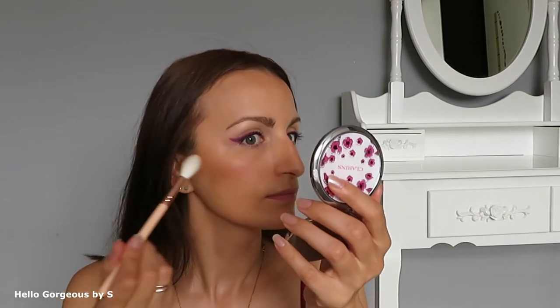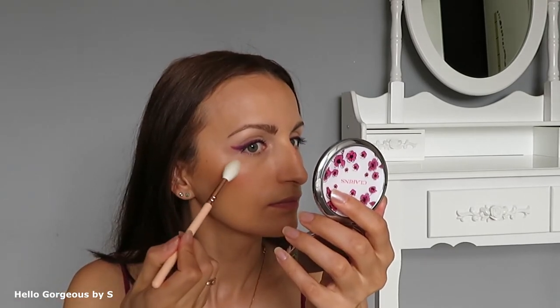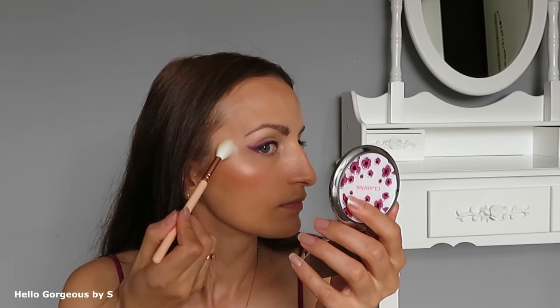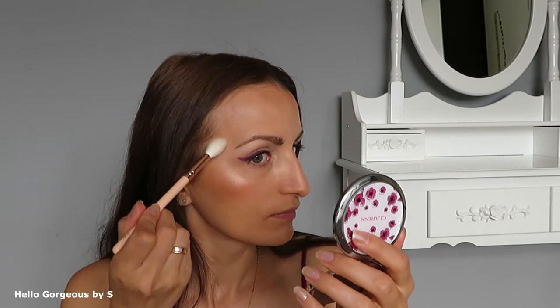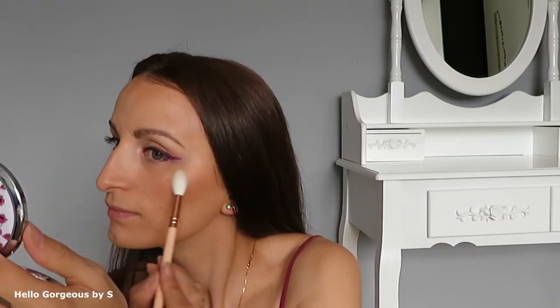Let's try the HD Highlighter, AXM151. I will apply it with the Powder Fusion brush by Zoeva. The highlighter is very, very pretty. It's pigmented and has a very beautiful shiny finish.